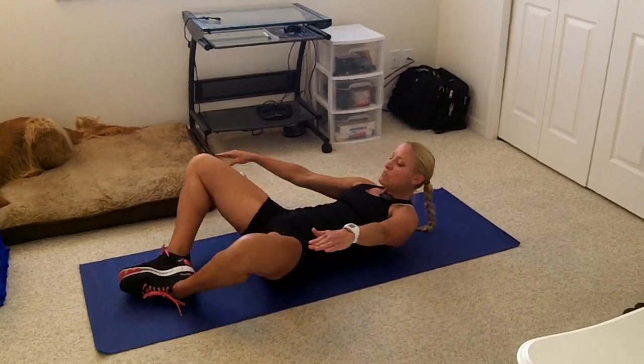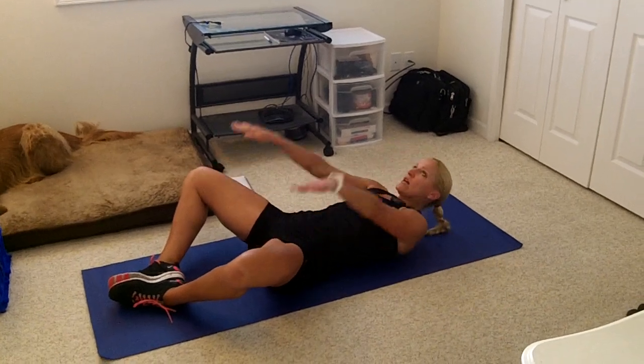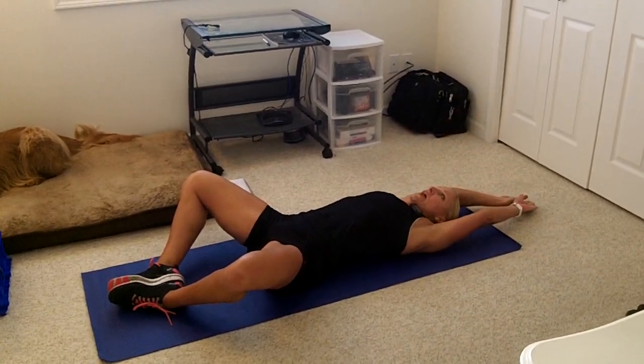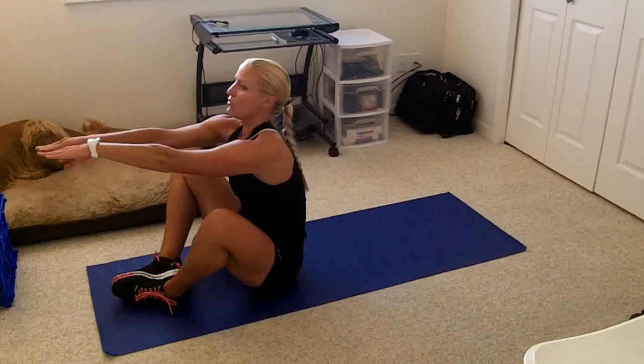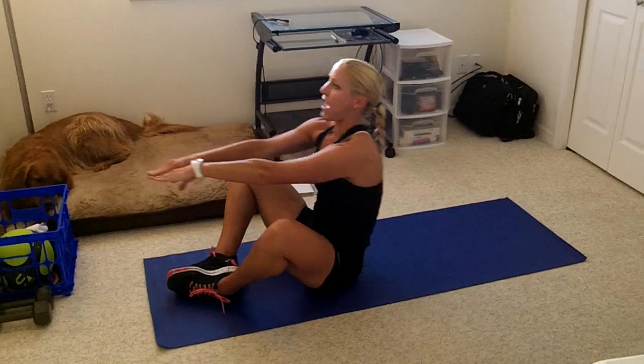The last move is butterfly sit-ups. Soles of my feet are touching, knees are out wide, arms are overhead, and I'm going to contract and reach up to an imaginary wall in front, then lower and back.